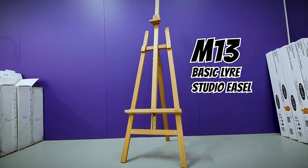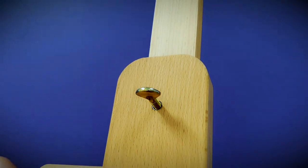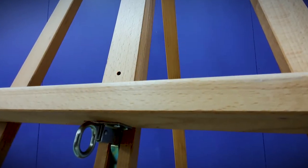The M13 basic Leo studio easel is a great simple option for working with larger canvases. The adjustable sliding canvas holder and shelf allows for canvas up to 125cm tall and a loading capacity of 10kg.